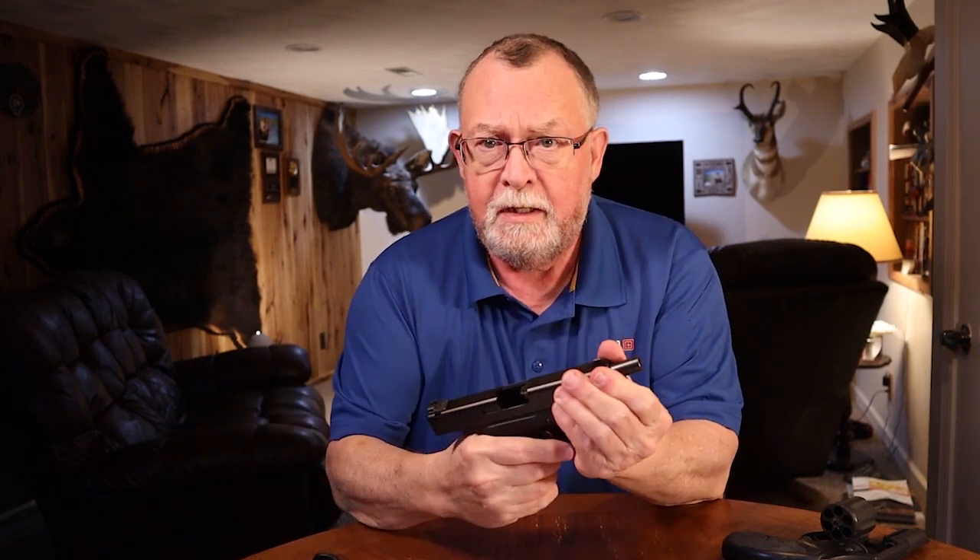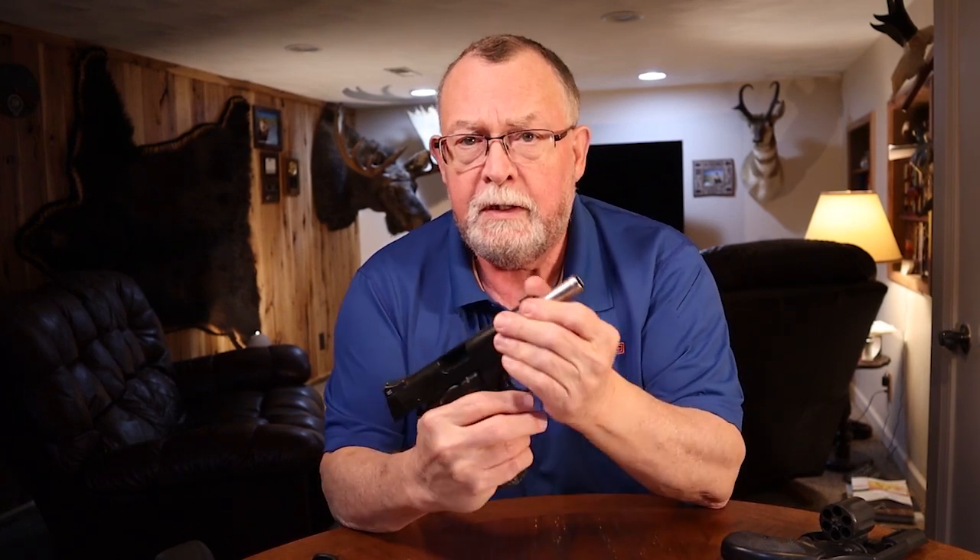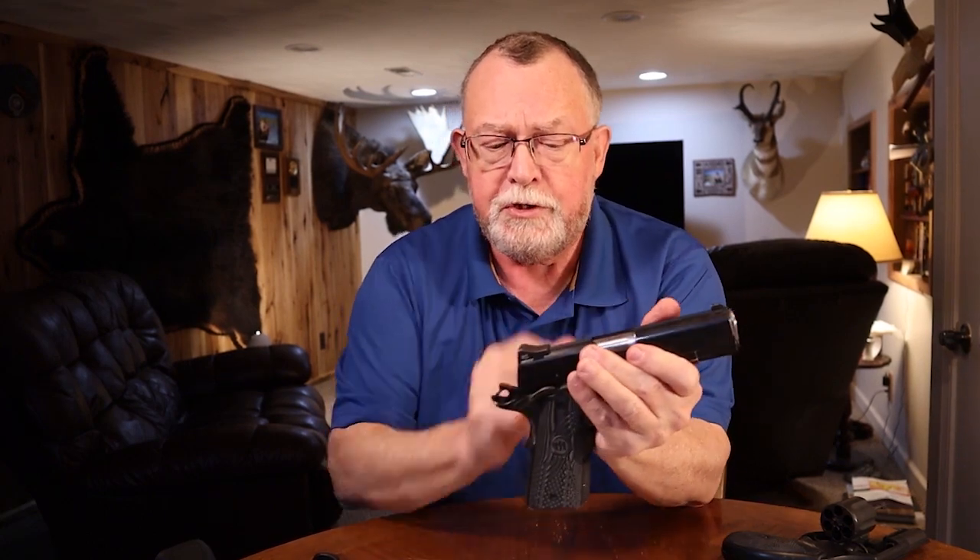A Glock is a safe action — you've got a trigger pull away, with a couple of internal safeties but no physical safeties to disengage. With a 1911 pistol — older style but in many ways better to shoot because of great trigger pulls and accuracy — we carry with a round in the chamber, hammer cocked, safety engaged: cocked and locked. It seems a very dangerous way to carry a gun, but it is the most safe way to do it while remaining the most ready. When we draw, it's simply on target, safety comes off, finger goes on the trigger, and we're ready to engage.